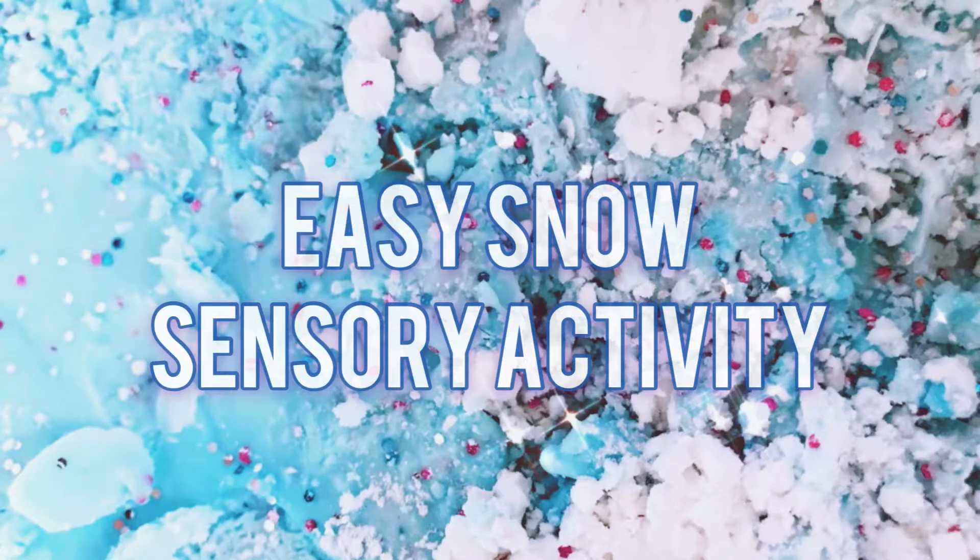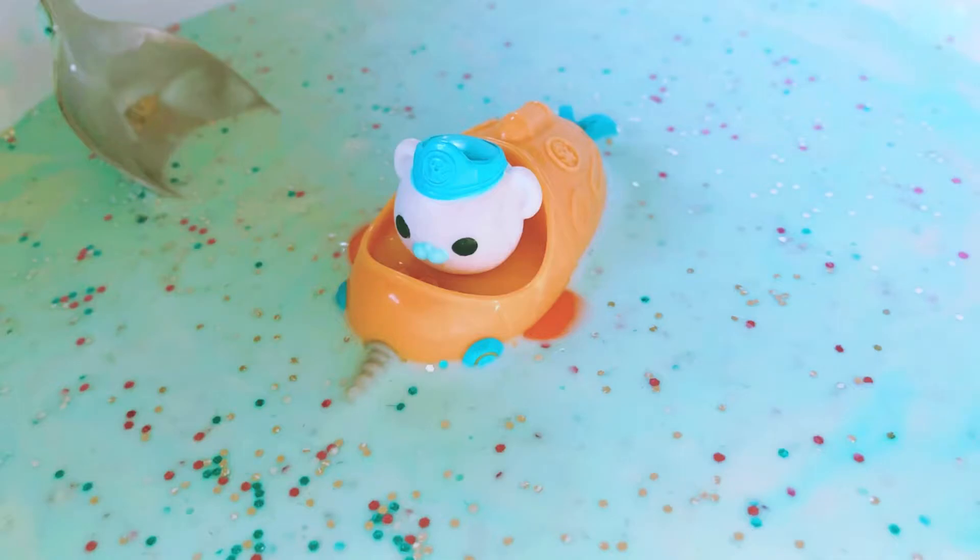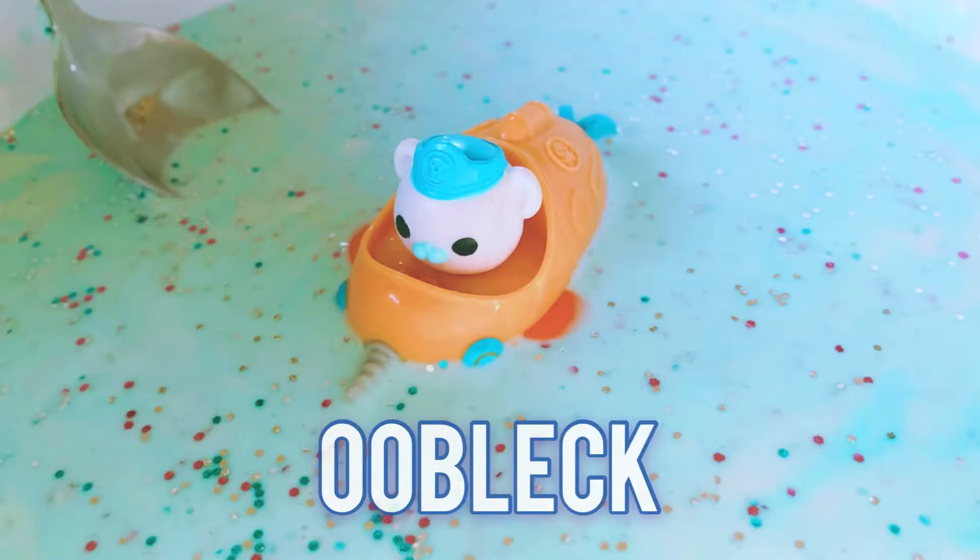Hey everyone, today we're sharing a really easy snow sensory activity with you. We'll start off with white fluffy powdery snow. As the ice melts, the consistency of our mixture will change. The final product is a quicksand-like slime commonly known as Oobleck.